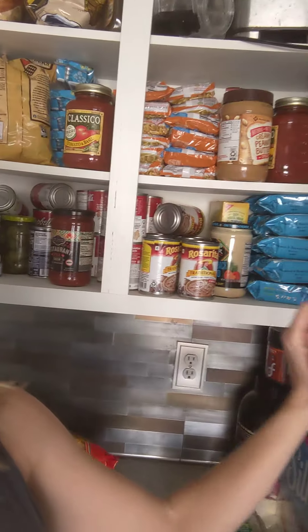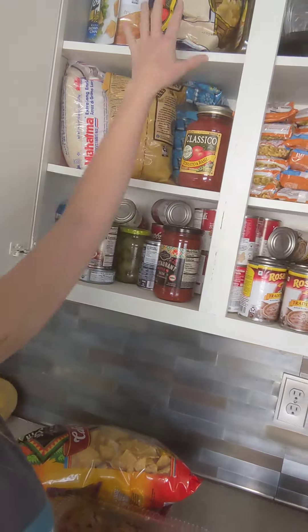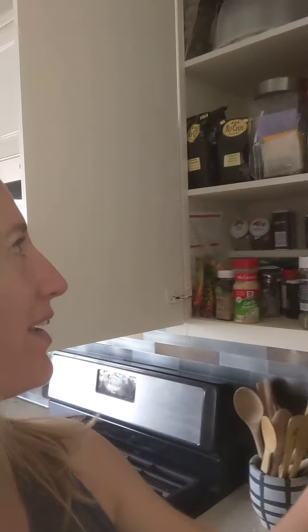Something to think about is eye level — what do you see when you open it? In this cabinet at eye level I've got my seaweed snacks. Up here is more like the junk food stuff for my kids — the Pirate Booty and that. In this cabinet, the first thing I see when I open it is my teas and coffee. So try to keep everything out of sight.